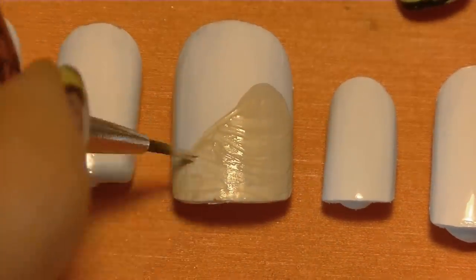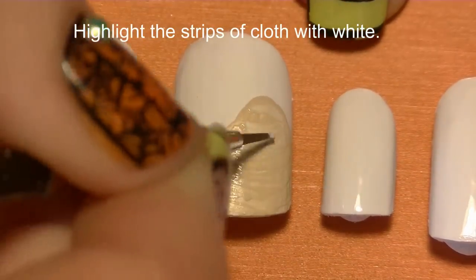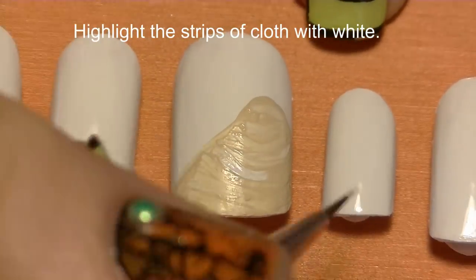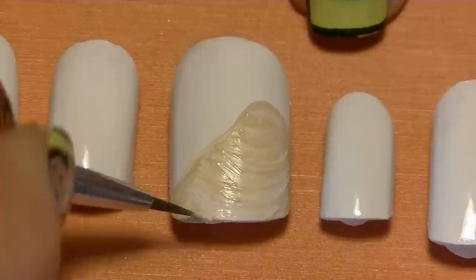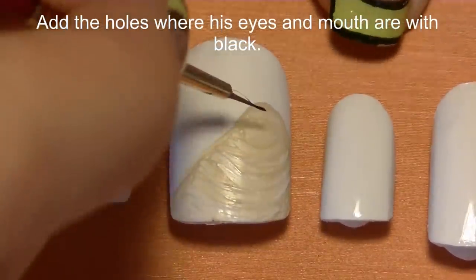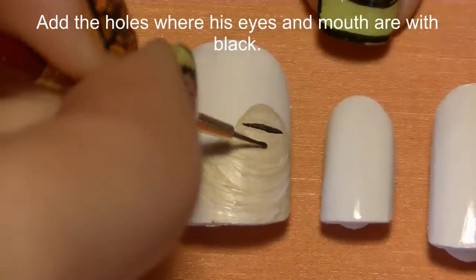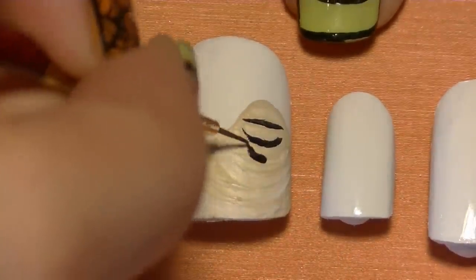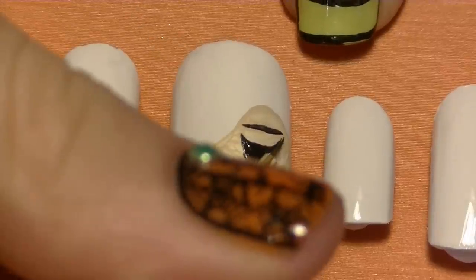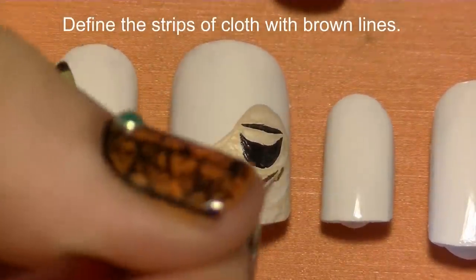Paint it with a tan color and then make highlights horizontally all across his body with white paint. This is going to be blocking out the strips of cloth that he is wrapped in. Now make the holes in the cloth with black for his eyes and his mouth.